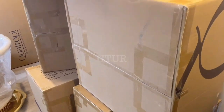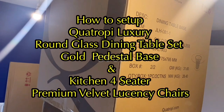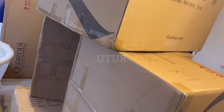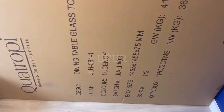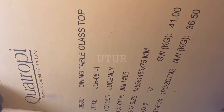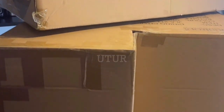This video shows you how to set up a Quattropee luxury round glass dining table set with premium base and four-seater premium velvet Lucency colour chairs. The dining table round glass top has a gross weight of 41 kg and a net weight of 36.5 kg. The dining table base has a net weight of 28.4 kg, so you definitely need an extra pair of hands for the glass top and base to put them together.